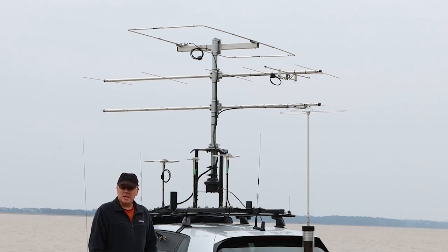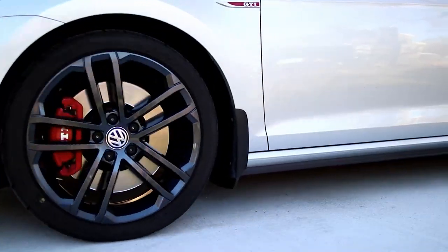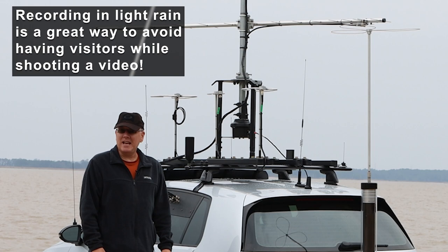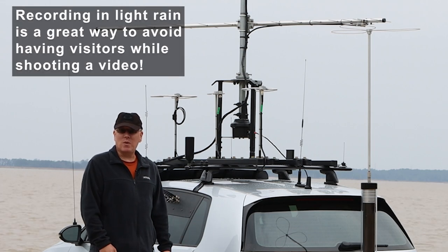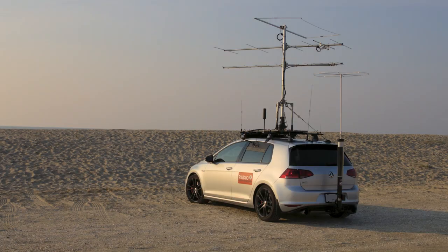Hello and welcome to my channel. Today I'm going to give you an update to my latest tower project. My name is Scott and if you've been following my channel for a little while, you know that I have experimented with a few different tower setups.